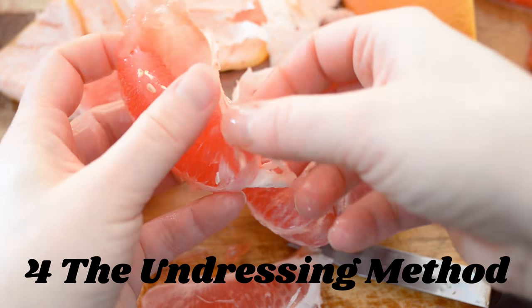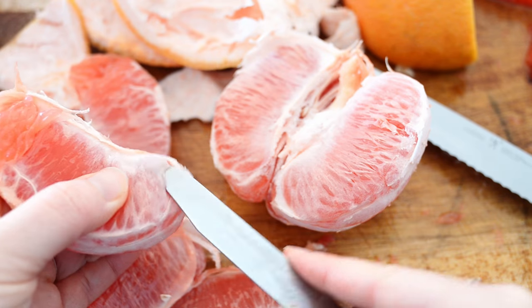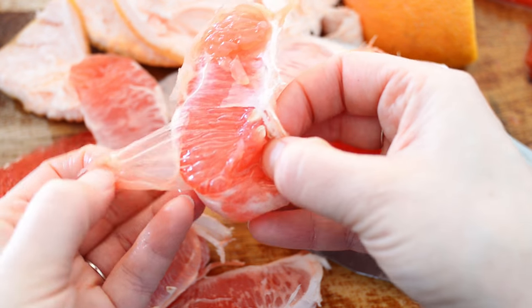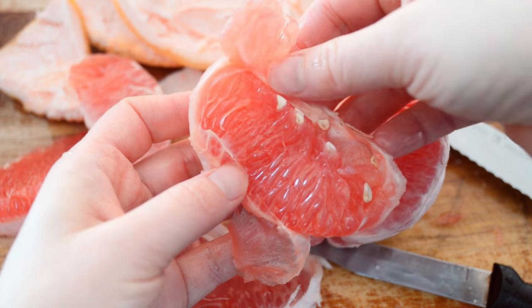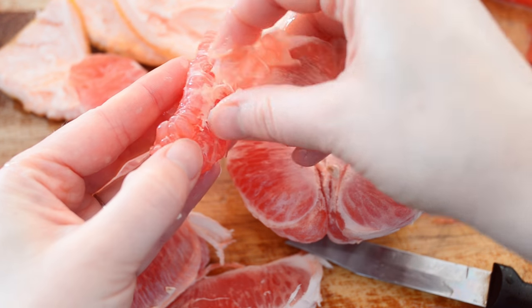Method number four I call the undressing method, because it's kind of like taking the flesh out of its little membrane coat. Go through the first steps of the eat-it-like-an-orange method. Now take one of the sections, poke your knife into the membrane, remove the knife, then stick your finger in there and start tearing the membrane away from the flesh — it's a bit like undressing it. Make sure to remove the membrane from the back of the section as well. This can be kind of frustrating, but you don't want to eat that, trust me.